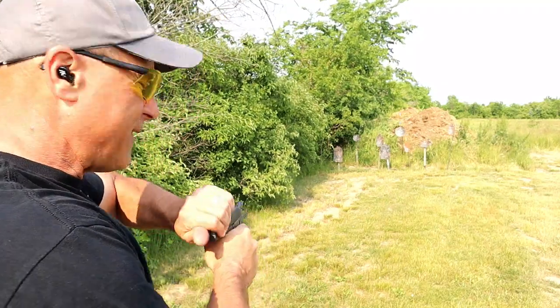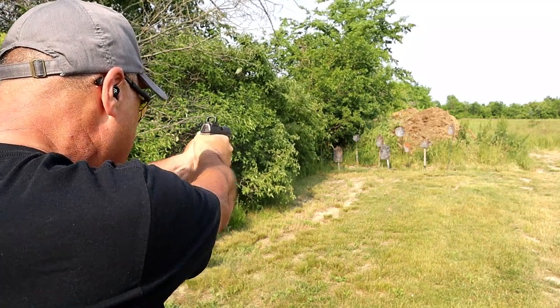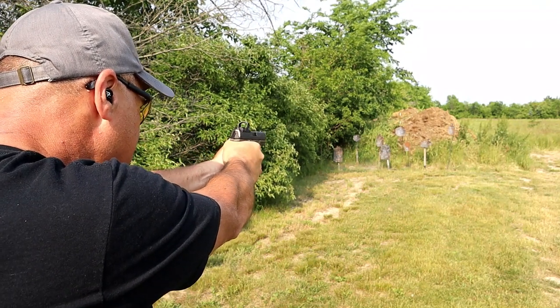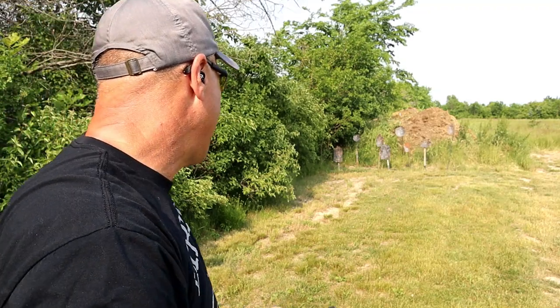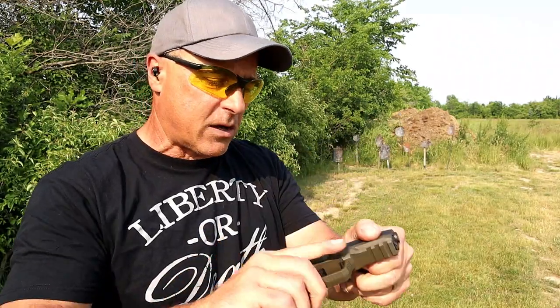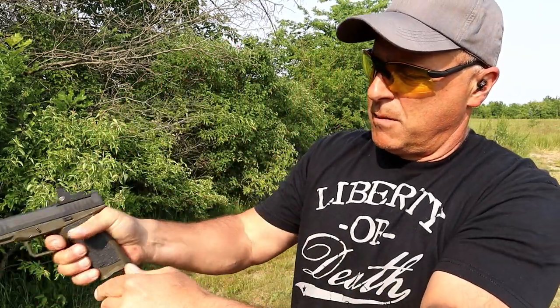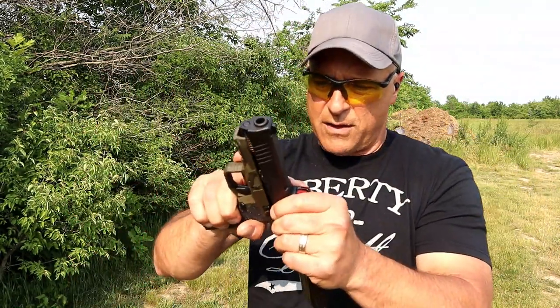Disassembly is a similar concept but a little different with the A-Rex. You just bring it back a little bit, pull the trigger, bring it back a little bit, and it just comes off — you don't have to slide it off. Then you just get it in place and it goes back on. Similar concept to Glock, but slightly different execution.